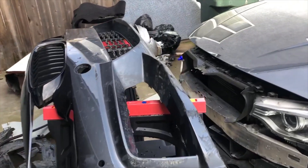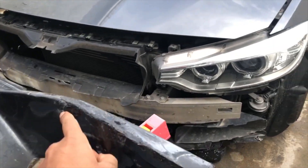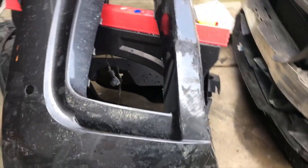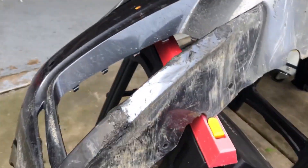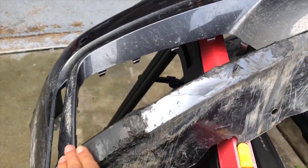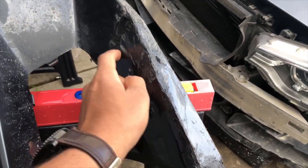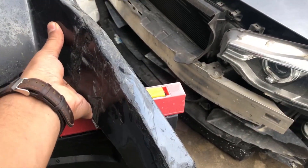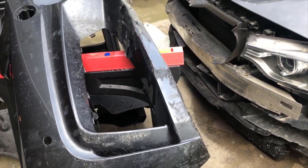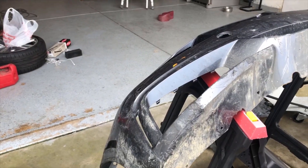Today we're working on the bumper. I already got started — I plastic welded most of it together. Now we'll need to sand it down, and I do have the plastic filler, so I should be able to fill it up and get it all nice and smooth. I'll set you guys on a time-lapse, and hopefully by the end of the day we can have it straightened out, similar to how it is on the other side.